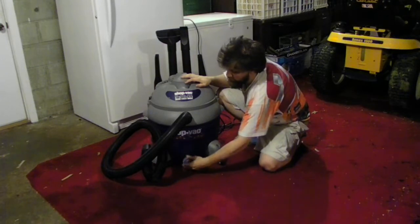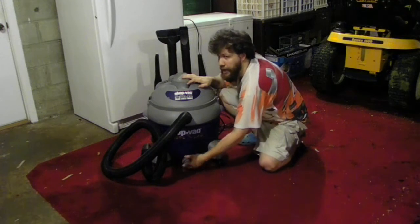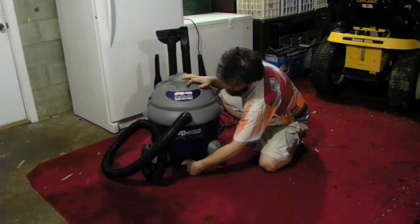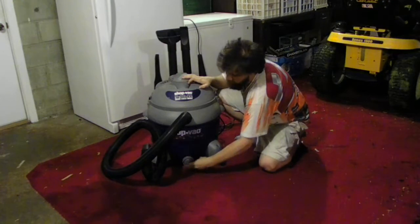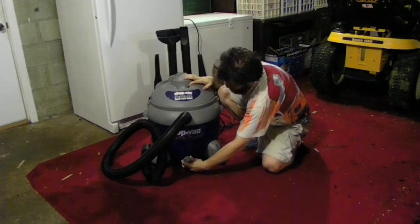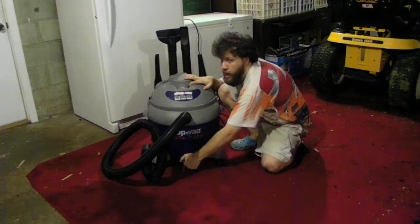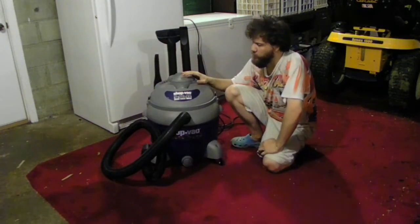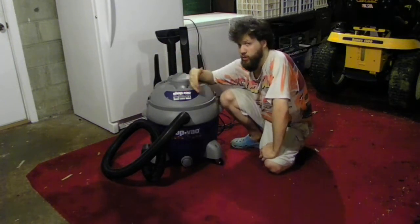The biggest problem with these units is if you're going to be using this for water, you've got to make sure you take your filter out. Because if you don't, you're going to damage the filter completely. The filter can get way too wet and it won't work like it's supposed to. Trust me, I've done that a couple of times on my old one — I forgot to take the filter out. This one here holds about 16 gallons of water and debris inside.